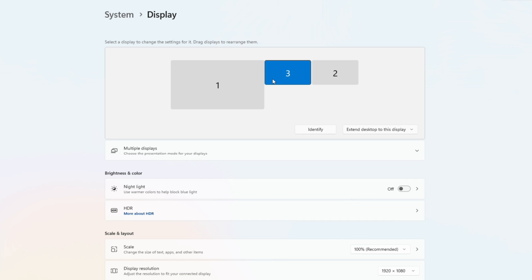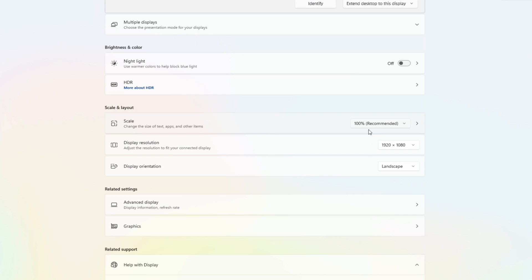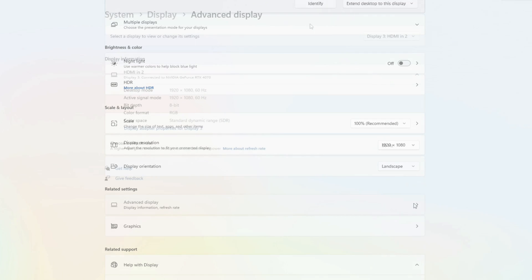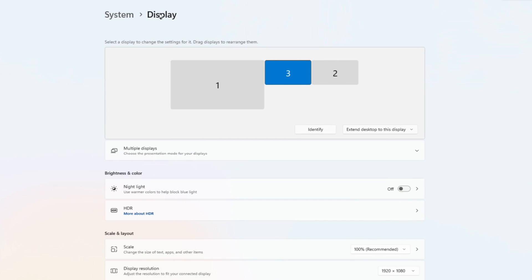Both the back glass and the DMD will be set identically. Those settings are Scale 100%, Display Resolution 1920x1080, and orientation set for landscape. Under Advanced Display, make sure the refresh rate is set for 60Hz. Windows will default both to 30Hz, which will impact accurate performance. The DMD display on the far right should be set identically to the back glass display.